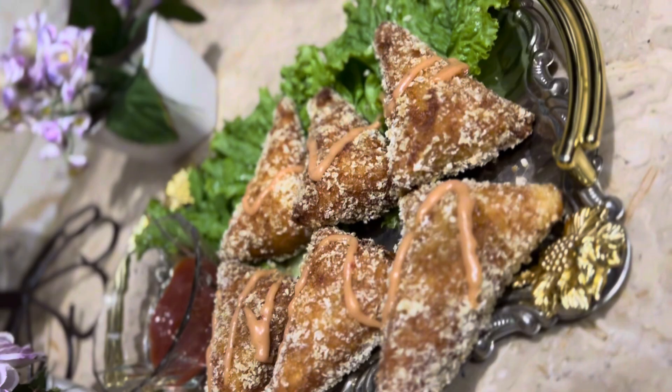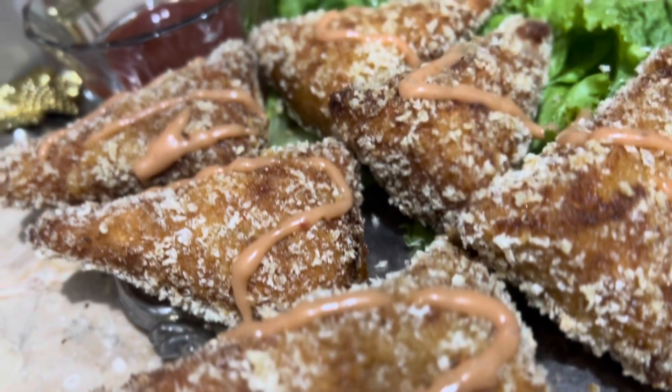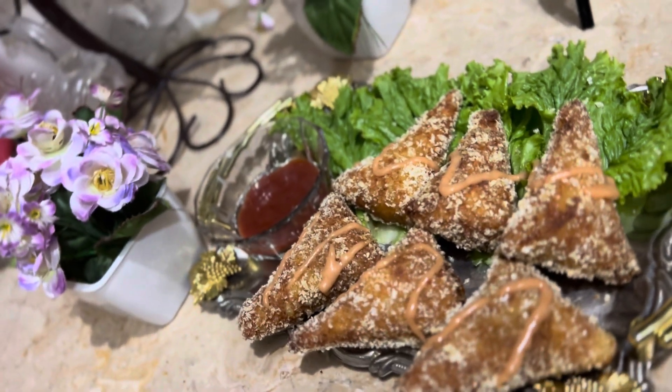It's totally ready and you'll find it very nice. You can serve it with chili ketchup, normal ketchup, sauce, or whatever you like. It's too good! If you like this recipe, don't forget to subscribe and tell me in the comments. Allah Hafiz!